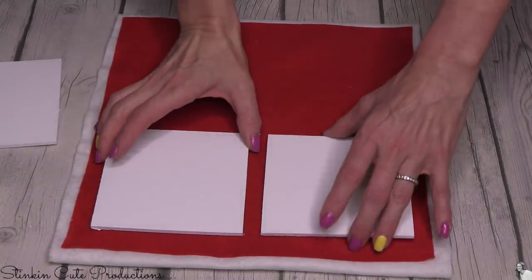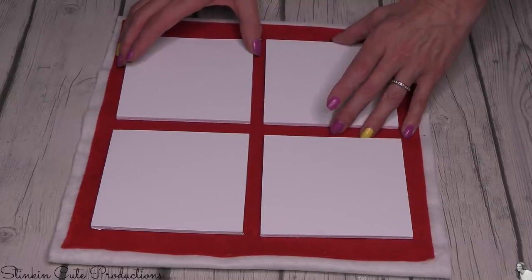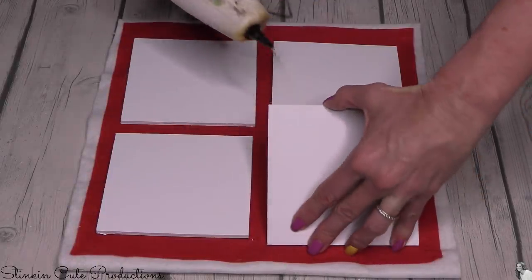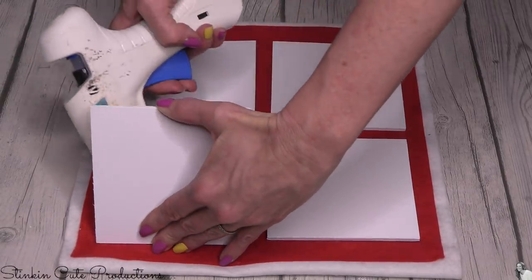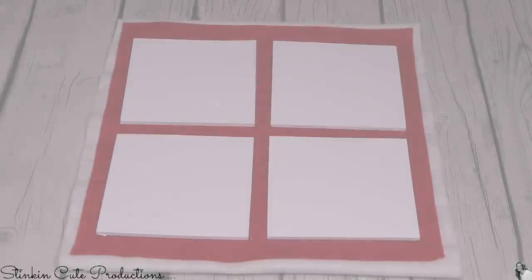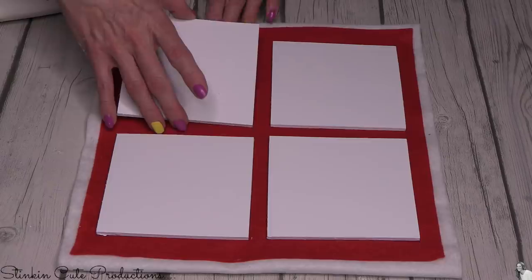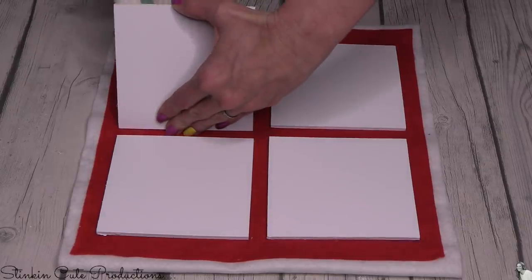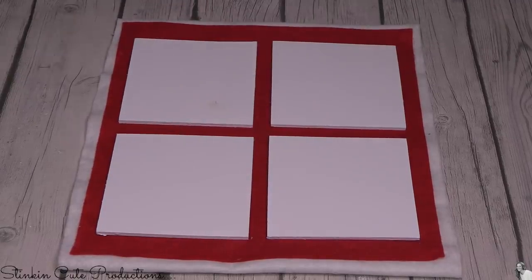Once the planks are dry — I did put a couple of coats on them — I'm going to place them evenly spaced on the front and use hot glue, being generous, to adhere these planks on. I did accidentally spill some hot glue on one plank. Wiping it only smeared it, so I tried to scratch it off. There is a bit of a smudge there, but it gets better, I promise. I'm going to continue on with gluing my planks down before I scratch that smudge off.